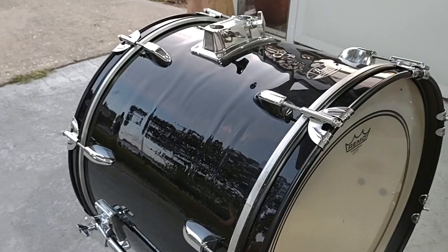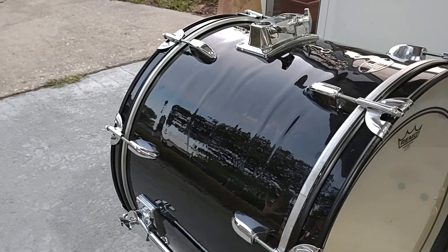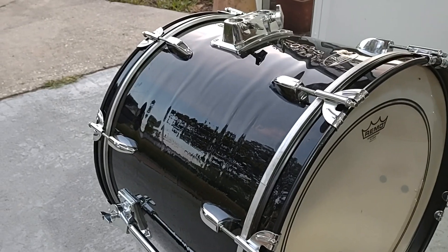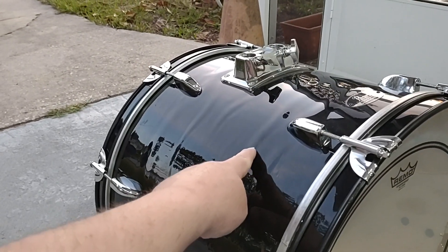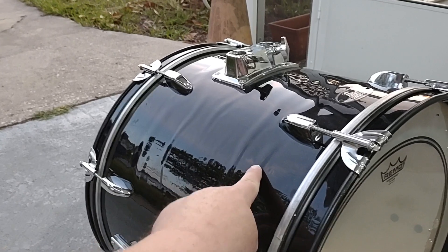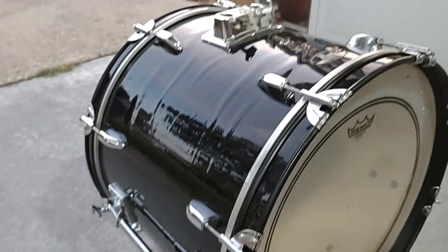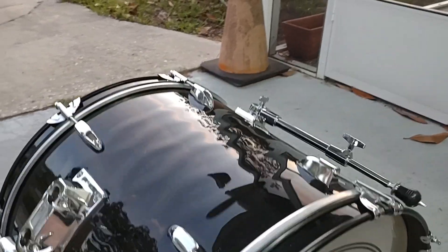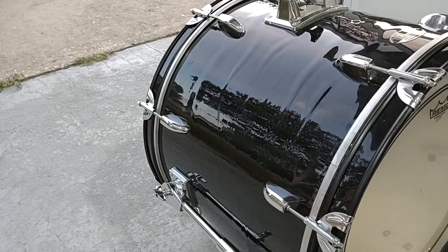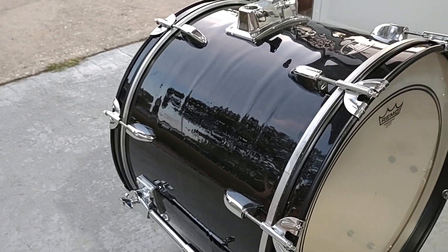Hey gang, this is the Pearl Road Show. It has a black wrap, as you can see, and you can see all these wrinkles in the wrap. Anybody can see that it's actually really easy to take off, and I'm gonna show you.